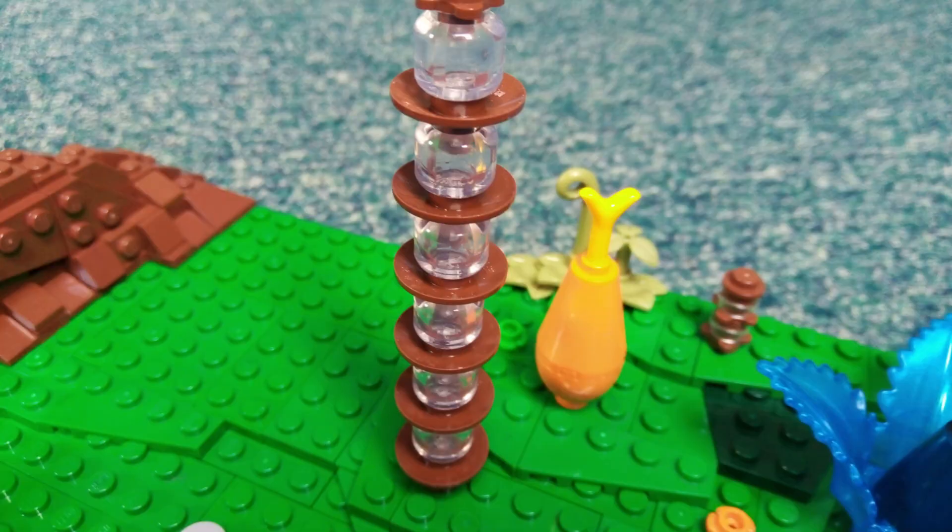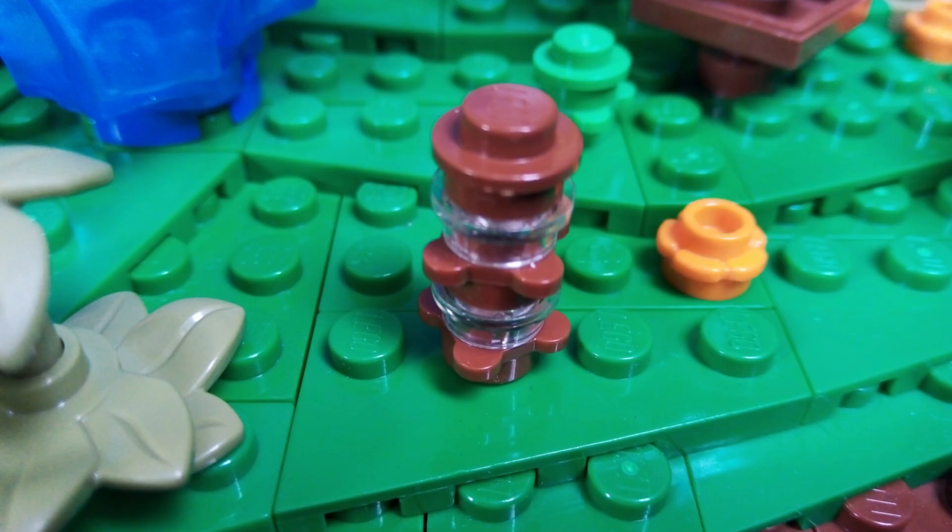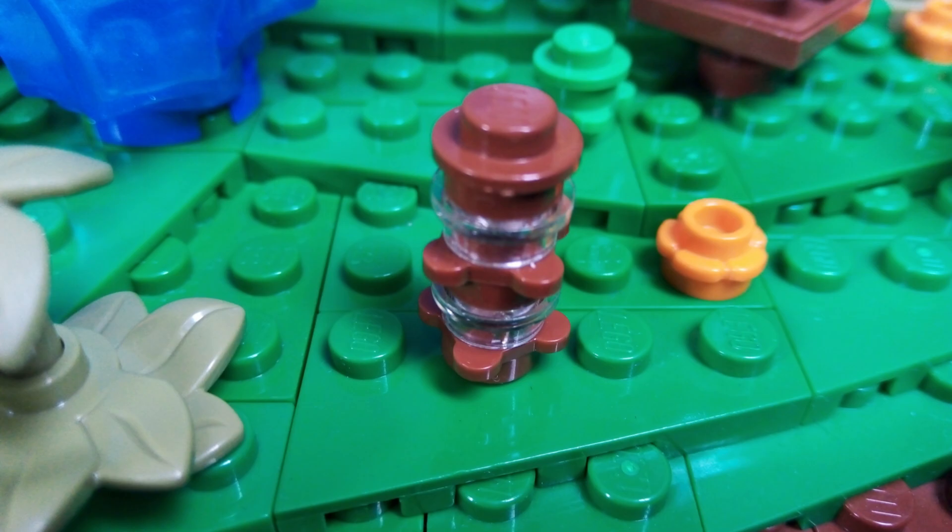Next up are these odd looking bubble shaped plants. I've used trans clear minifig heads separated by two by two reddish brown dish pieces. This is the last plant based on a specific plant from the source material, and I think it does a pretty good job of looking like it's supposed to. I've also included a smaller version as well as a larger version of this plant.